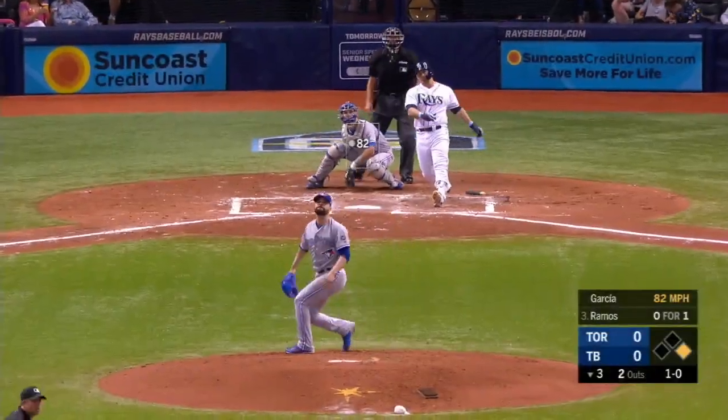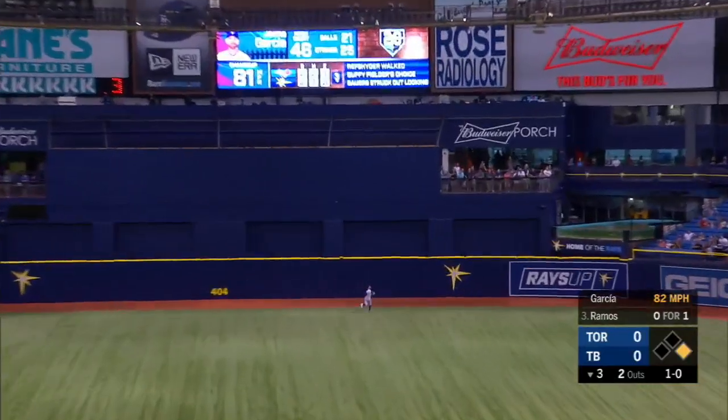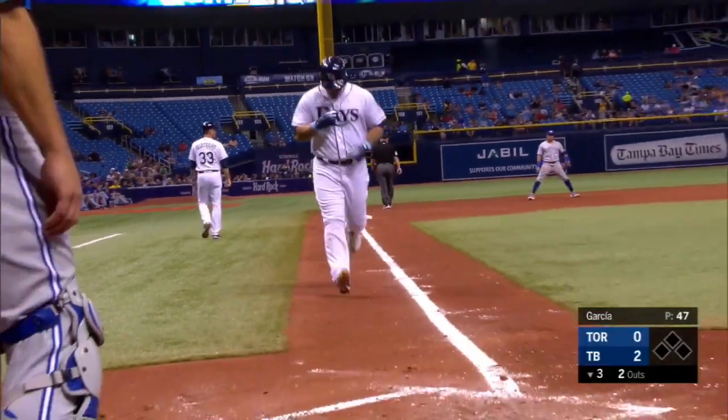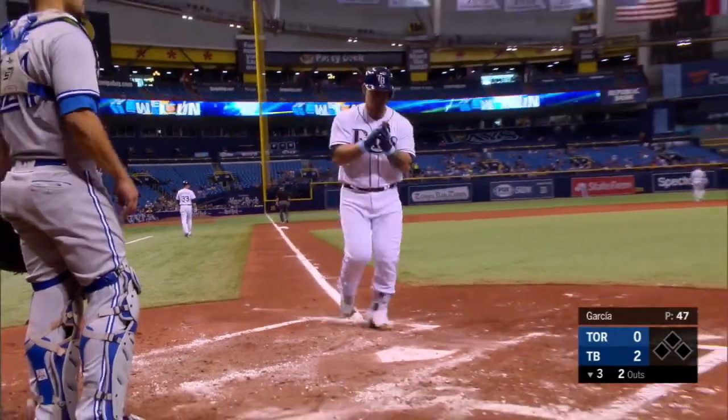Fly ball back into center. Pilar's going to have to go to the wall — that ball, it's gone. Rays have two runs down. Home run to center by Wilson Ramos.